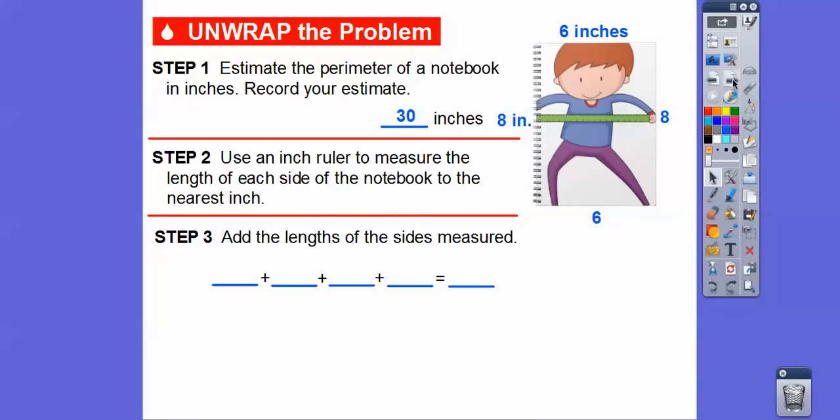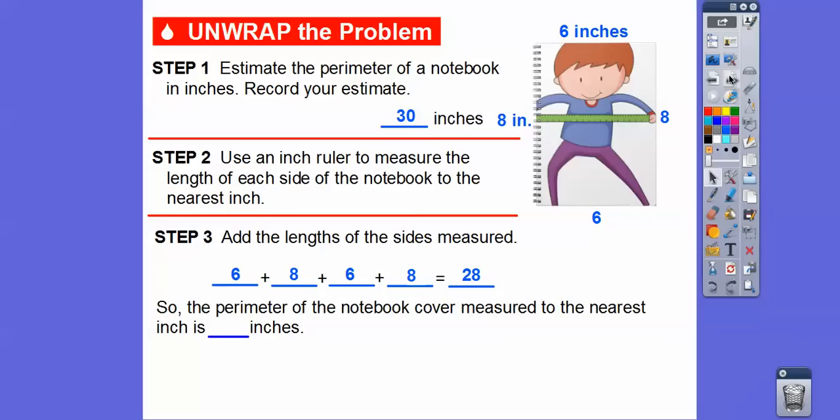We're going to add the lengths of those sides: six plus eight plus six plus eight again. That gives us the perimeter — the lengths all the way around. Six plus eight is 14, and 14 plus six is 20, and 20 plus eight is 28. So the perimeter of the notebook cover, measured to the nearest inch, is 28 inches.